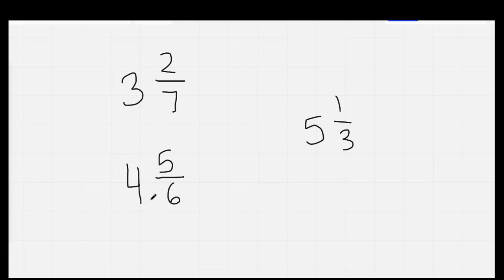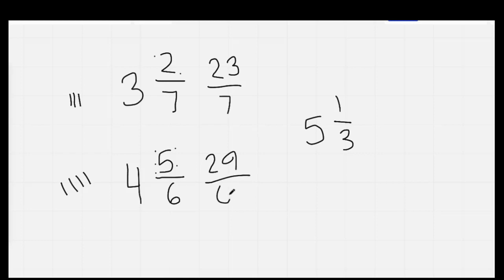Nice job. Here we go: three times seven — seven, fourteen, twenty-one, twenty-two, twenty-three — my answer is twenty-three over seven. If you don't know your sevens yet you can chant your threes. Four times six — six, twelve, eighteen, twenty-four, twenty-five, twenty-six, twenty-seven, twenty-eight, twenty-nine — twenty-nine over six. Five times three — five, ten, fifteen, sixteen — sixteen thirds. So: twenty-three sevenths, twenty-nine sixths, sixteen thirds.